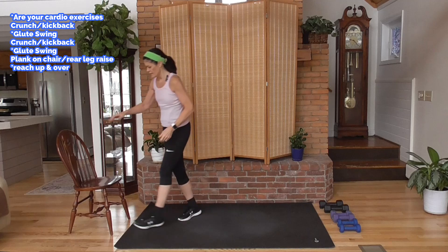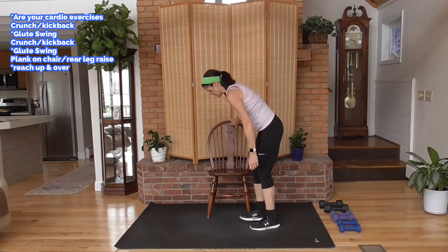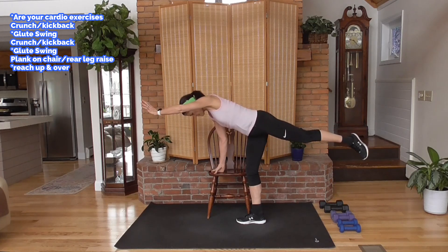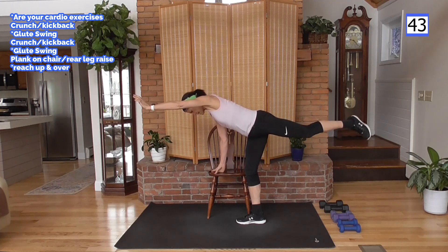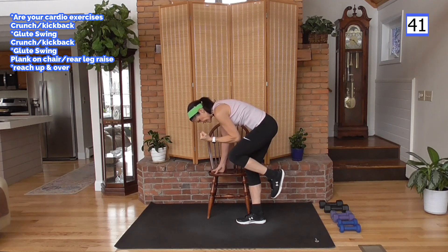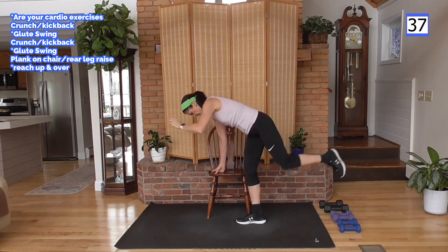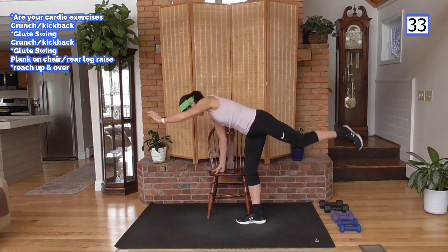I'm going to grab my chair. First exercise — take the chair, use it. Reach an arm out, outside leg, outside arm. We're going to crunch. Come with me. Kick back. Abs tight. Hold the glute there. Crunch and kick it.